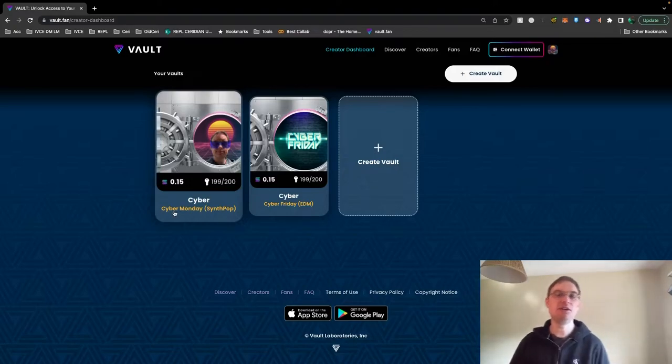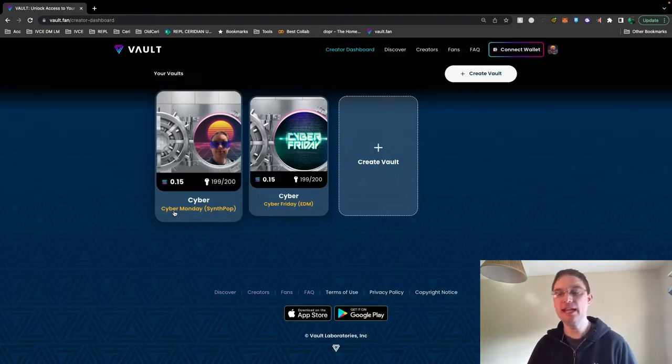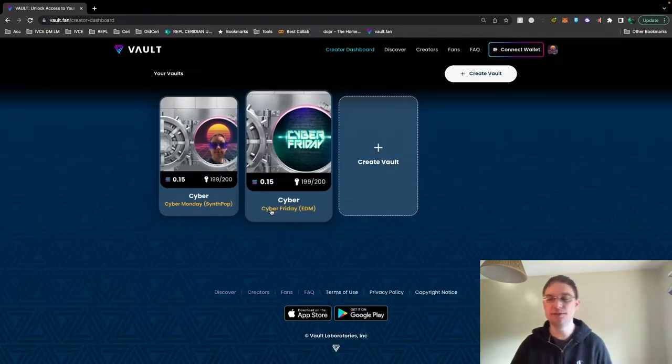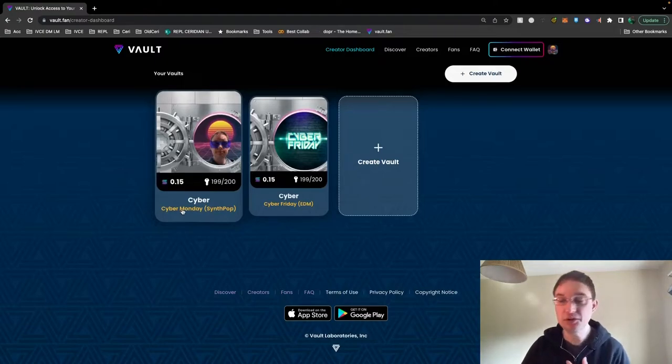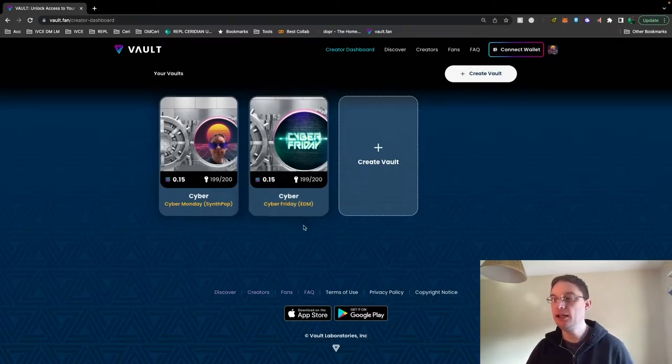Because I do very different music — I do synth pop music and EDM music via a different name — I've decided to call myself Cyber. Originally this was saying Cyber Monday for Cyber Friday, which was just too confusing. So I've got Cyber as my profile, with Cyber Monday for my synth pop material and Cyber Friday for my EDM house techno acid material.